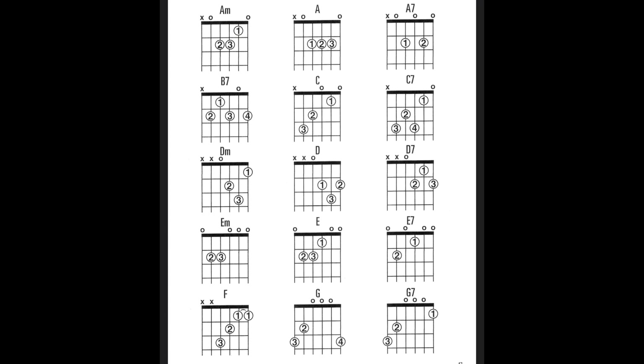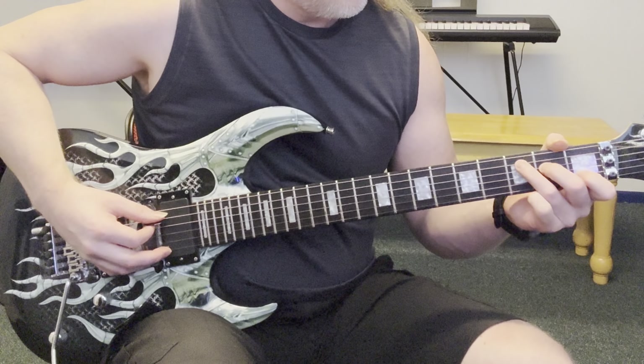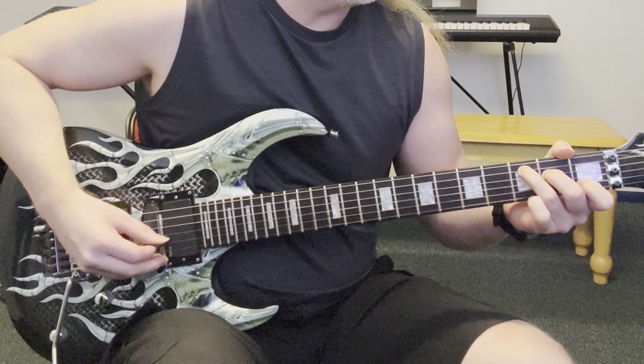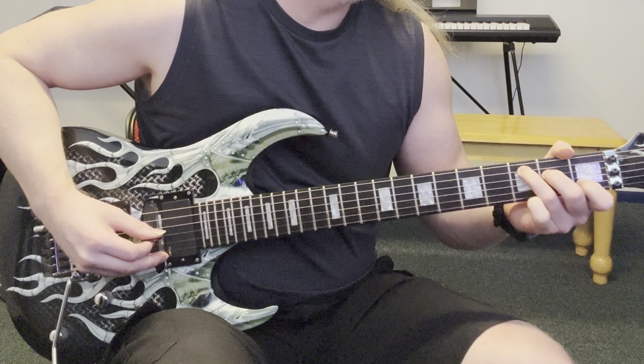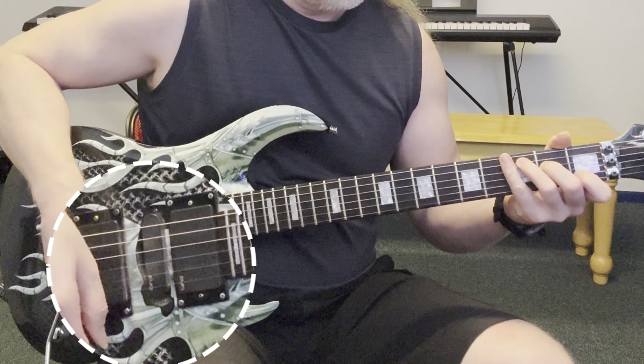Now for this final exercise I've shifted to a clean channel because I'm going to be picking through chords. I'm assuming that you already know your basic chords like C chord, A minor, D minor. I'm going to be picking through those in an alternating picking fashion starting on the fifth string — a downstroke, an upstroke on the fourth string, down on the third, up on the second, down on the third, up on the fourth. So that's going to look like this.